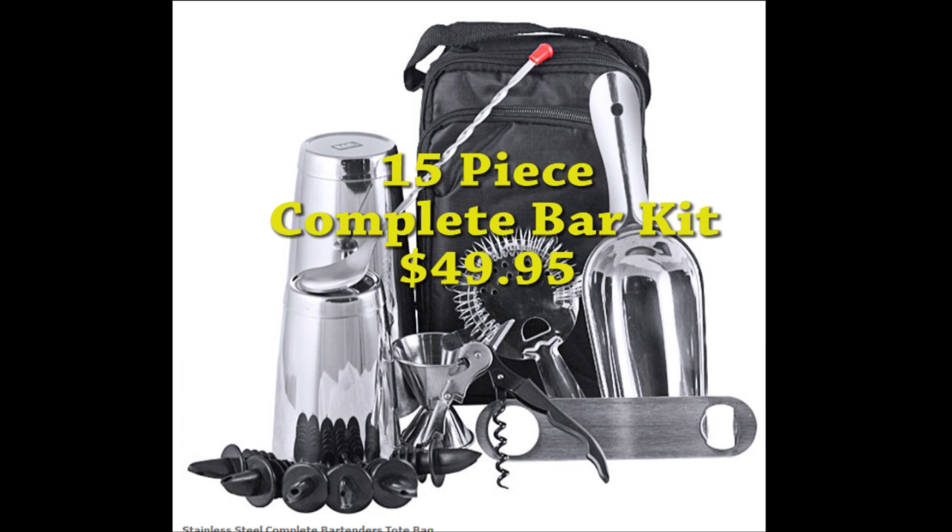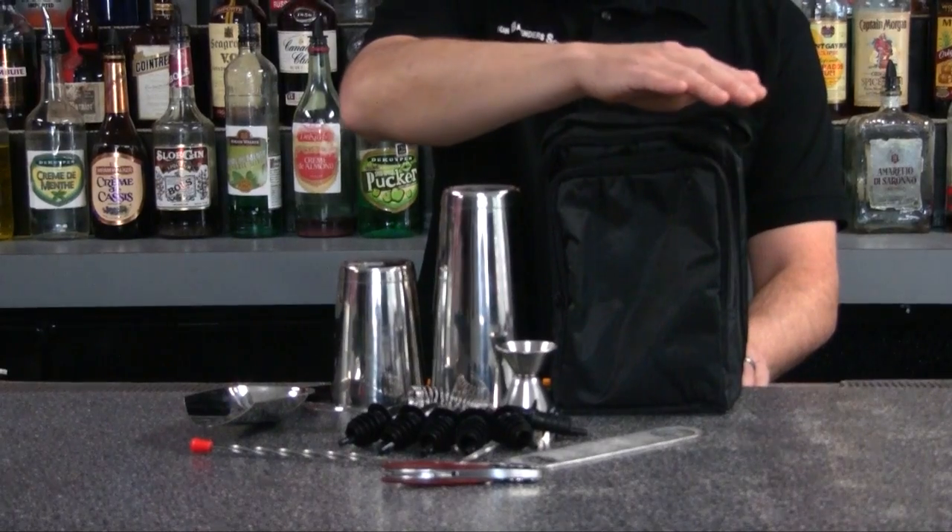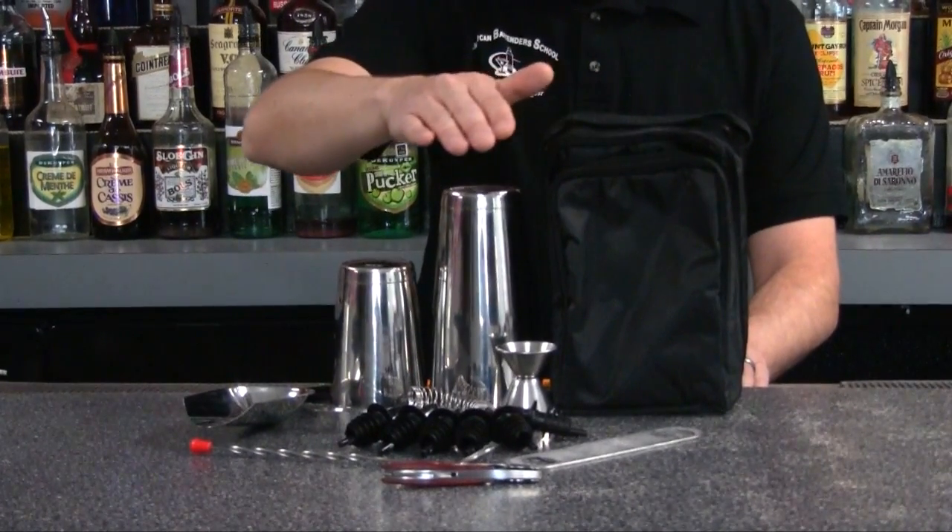Hi, I'm Jackson, Director of the American Bartender's School. Whether you're a home bartender or a professional bartender, this bartender's kit has everything you need to start making your favorite drink.